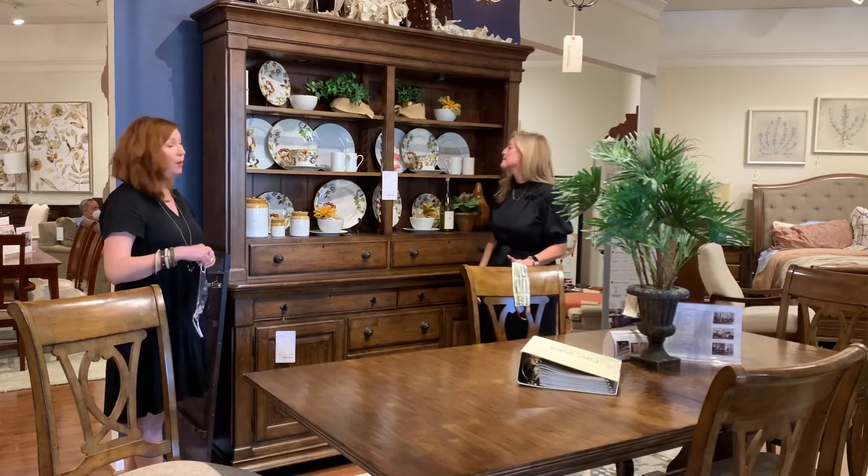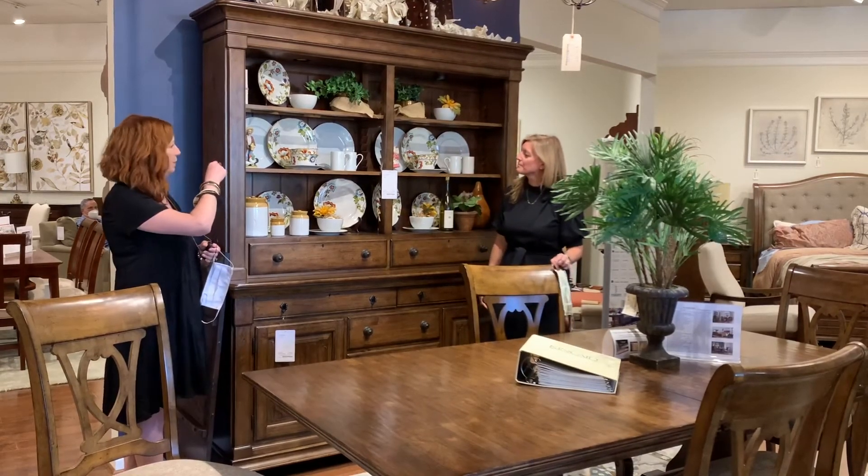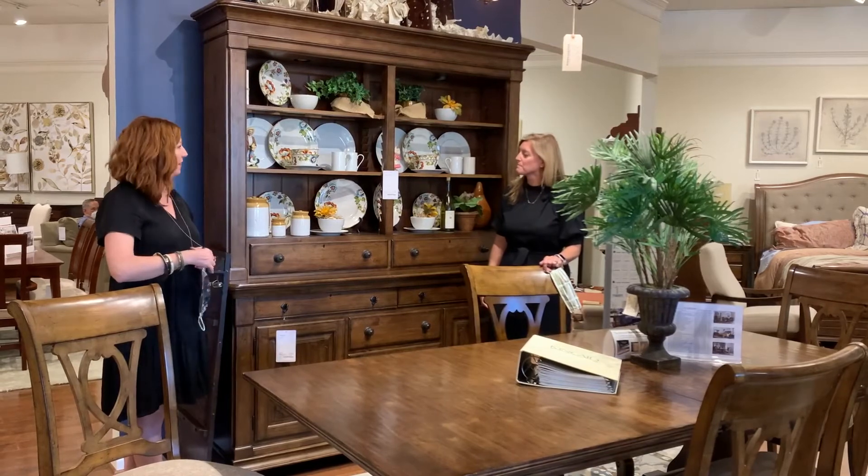The shelves are all glass and there's a light in the top, so it's a really nice way to highlight whatever you have in there for display.